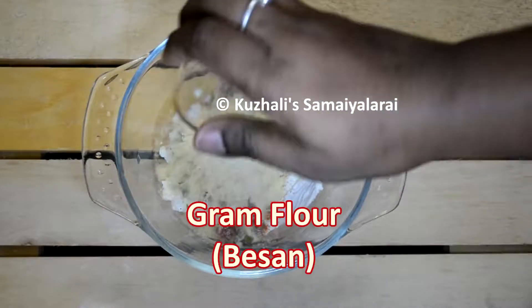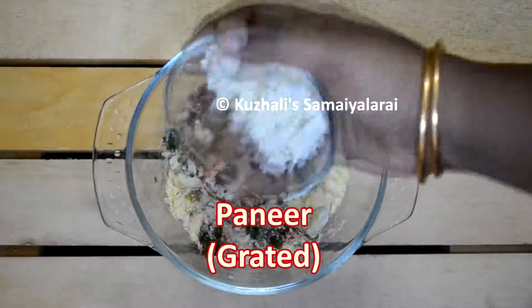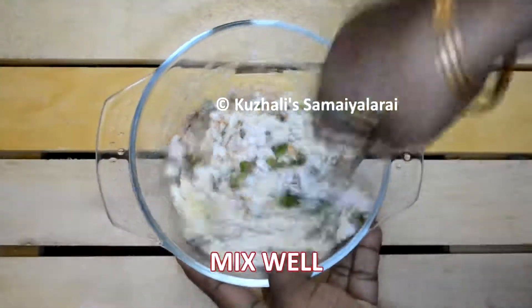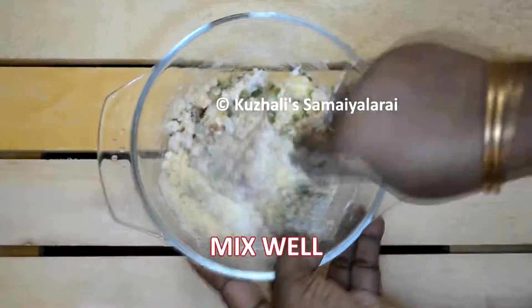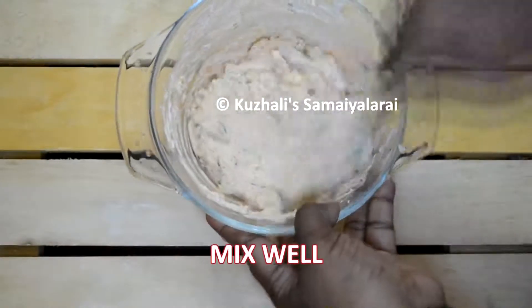I have also added paneer for extra taste. Instead of gram flour — that is besan, or kadalimavu in Tamil — you can use rice flour, arasimavu. Otherwise, breadcrumbs can also be added.